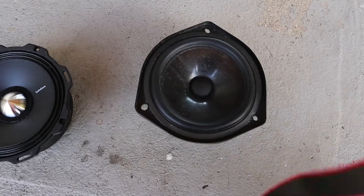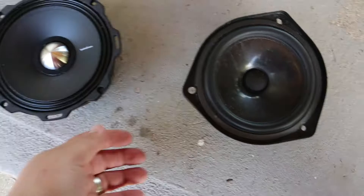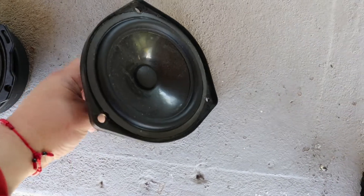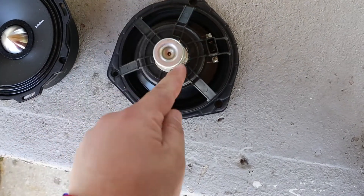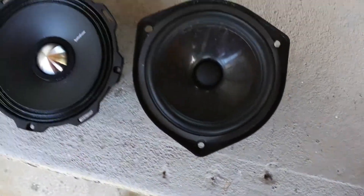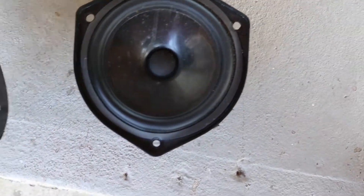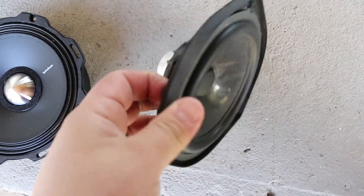Alright, let's do a comparison real quick. This speaker versus the stock OEM speaker from the MDX — this is the base model. I don't know if this comes in the higher packages, but this is the base model. Look at that little itty bitty magnet, and now we have this — look at that. That is a complete difference. I'm excited, man.